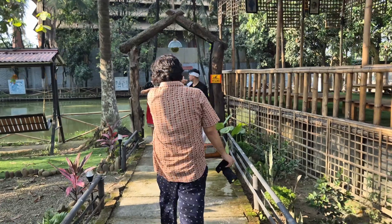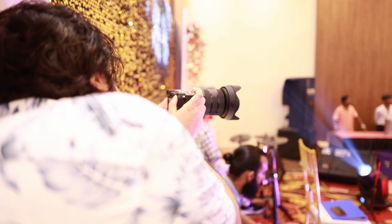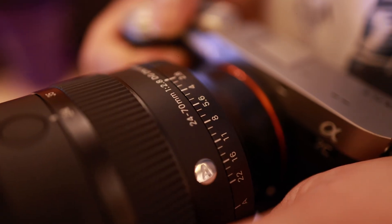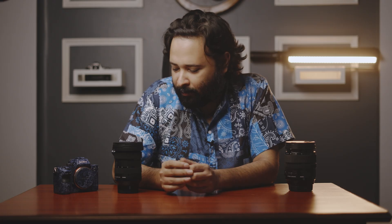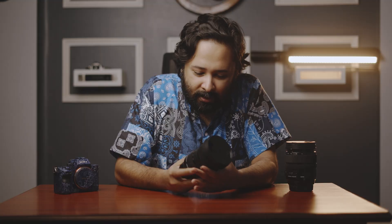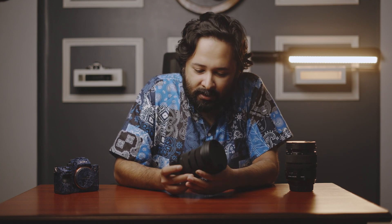I took this lens to several events: a dance video, a fashion event, a concert, and a portrait shoot. The very first thing that came to mind while using it is its weight — it's very light and handy. With all the buttons Sigma has incorporated in this new Mark II version, our job gets really easier, and the autofocus performance is brilliant.